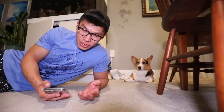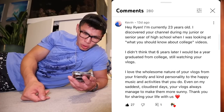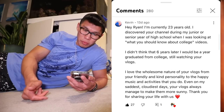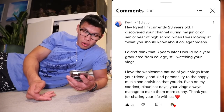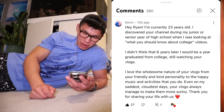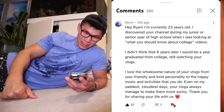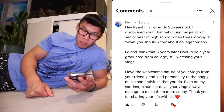I'm gonna keep watching it but we're gonna end the vlog here. I thought I would give a shout out to somebody for using the secret word in the last vlog. The secret word was 'sunny,' and I want to give a shout out to Kevin in the comments who wrote: 'Hey Ryan, I'm currently 23 years old. I discovered your channel during my junior or senior year of high school when I was looking at what you should know about college videos. I didn't think that six years later I would be a year graduated from college still watching your vlogs. Even on my saddest, cloudiest days, your vlogs always managed to make them more sunny.'